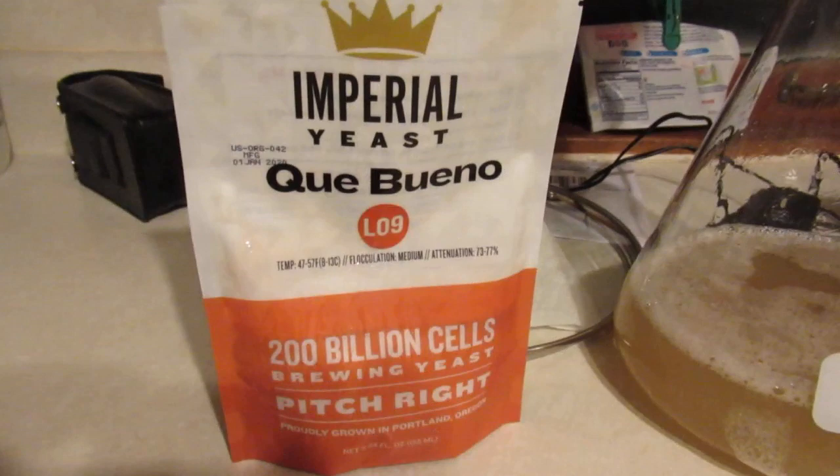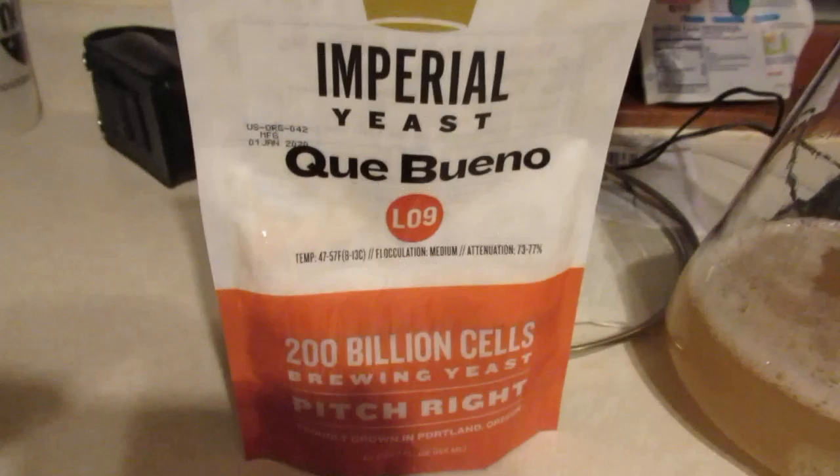Today on the program, we're making a beer that's kind of driven by this yeast strain. It is a Mexican lager strain. I probably should have done more research and know more about it before I started rolling, but maybe I'll fill this in tomorrow. Brewing tomorrow, making a yeast start tonight, so I'm making a Vienna lager style beer.